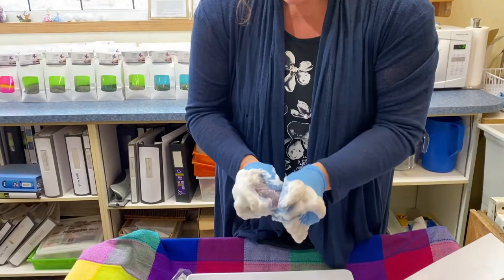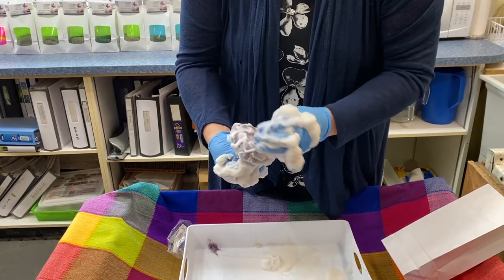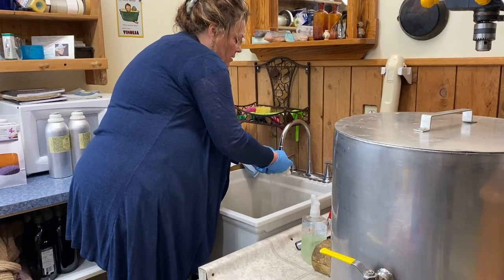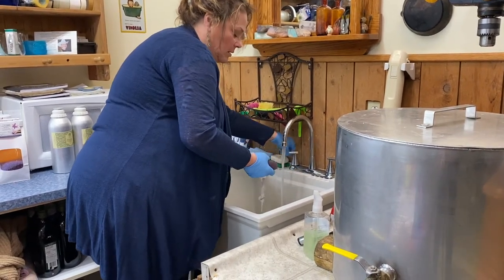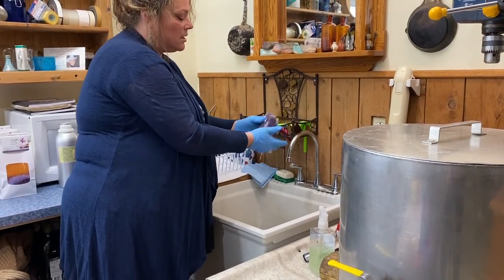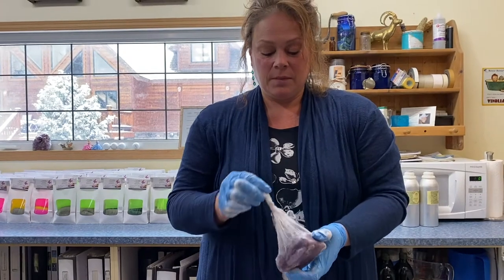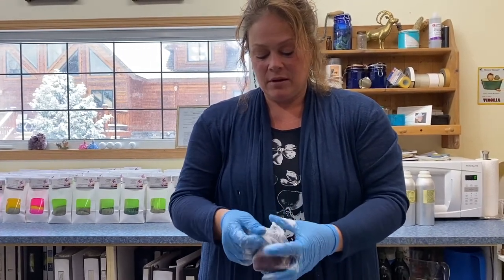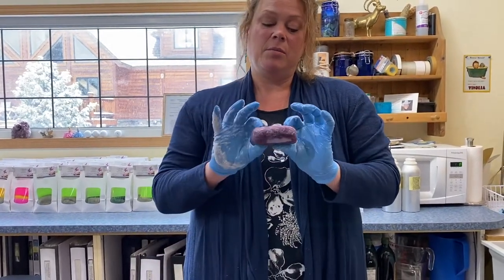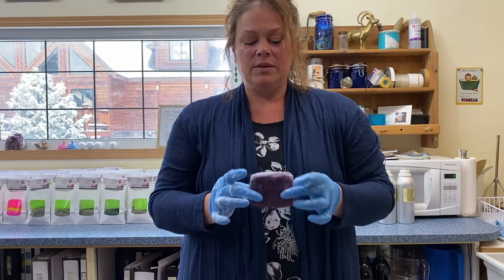So there we go. Now I'm going to rinse it off in hot water again. Tighten it up, squeeze it out. And so we're almost done — we're just going to take our netting off. And I'm going to put it on my drying rack. And there is your felted soap with no seams in it.